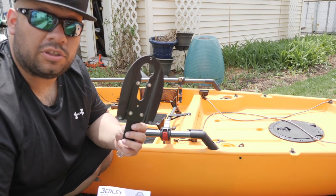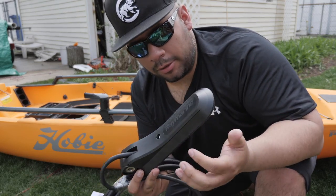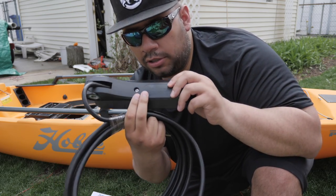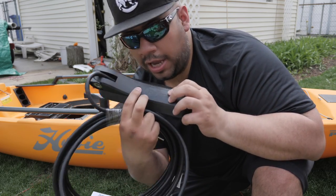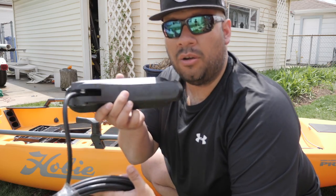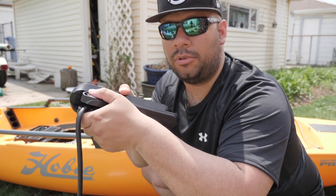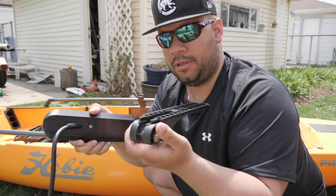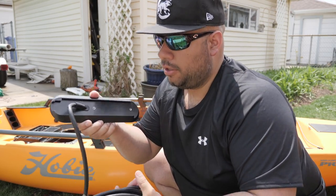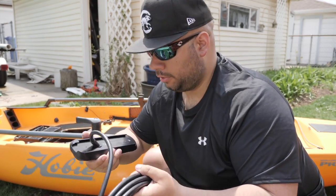First we install the transducer adapter. Looking at the diagram we need to remove the top part of the transducer — there's a little Allen wrench fitting. Luckily I have one handy. Once you unscrew it with the Allen wrench you slide the whole top part assembly right off. It's a little tight but there it is.